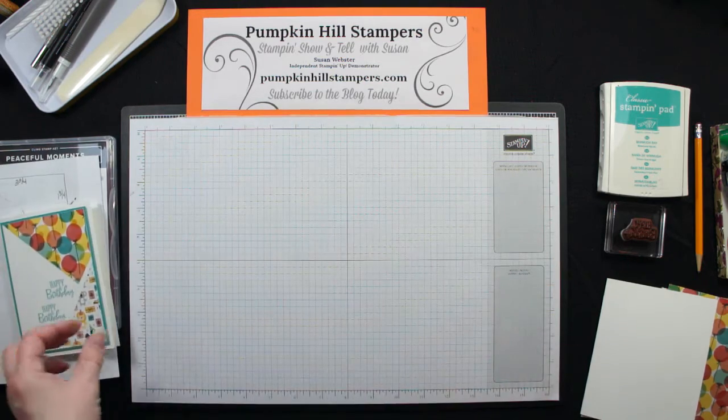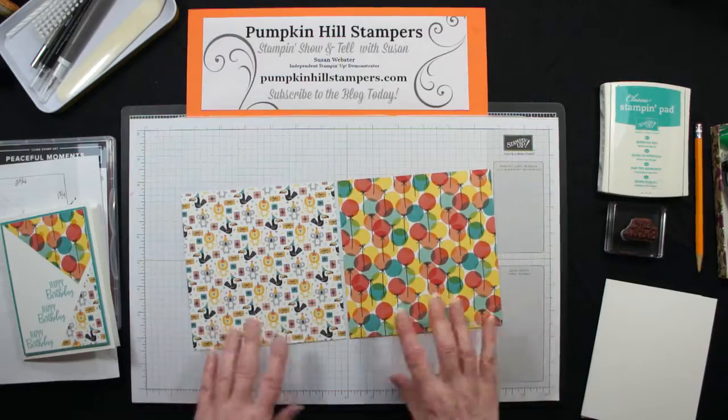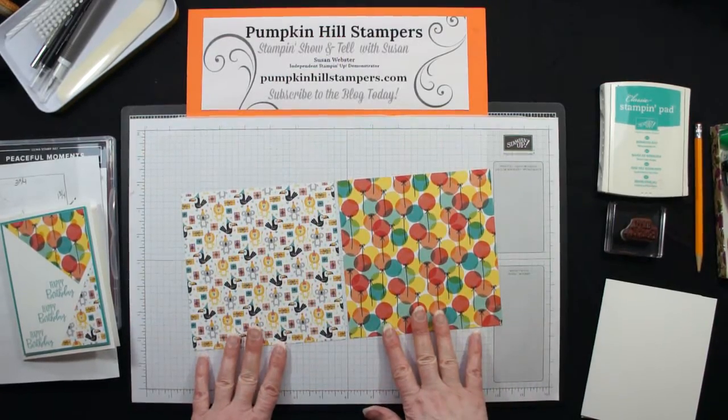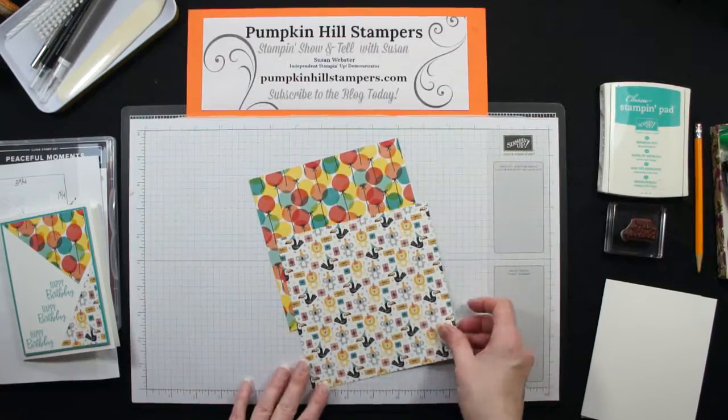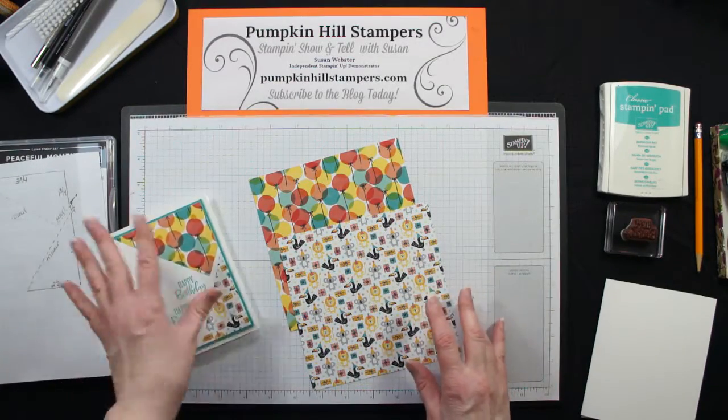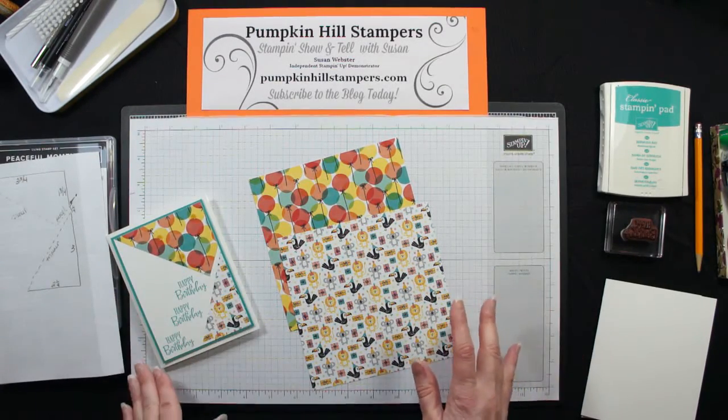I started with two pieces of the Birthday Bonanza Designer Series Paper. The colors coordinate, they're fun papers, and really if that's going to be my focal point, that's all I need, and then I'm just going to add a sentiment.